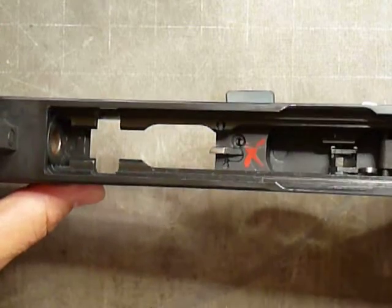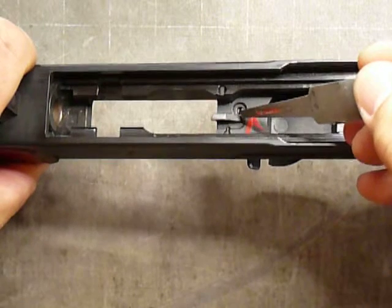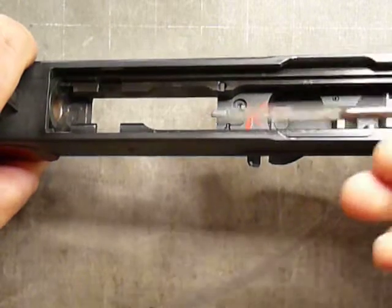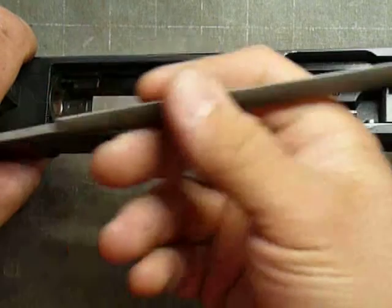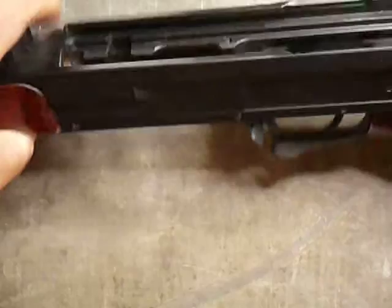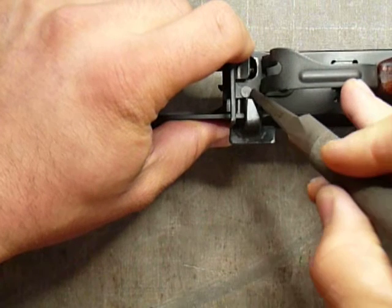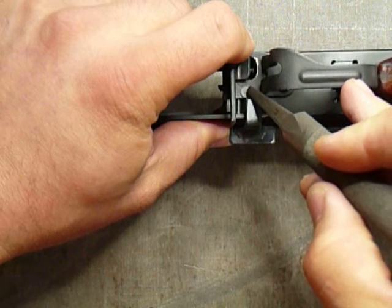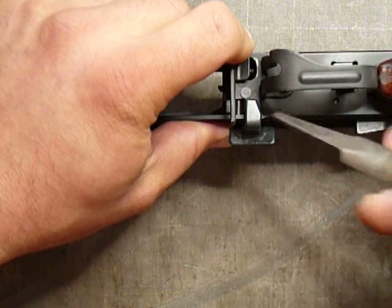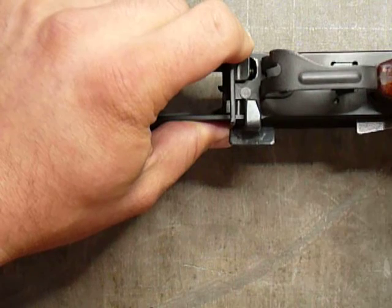Now, on some VZs, there's this pin here. And it's pointing up — other times it's pointing down. How I remove it, I usually just use the end of a file — a standard file, anything with sort of a flat probe end. Here it is down here. This is the way I like to orient it. Some factories like to do it this way, other ones like to have it flipped the other direction. I prefer it like this — this is a little more resilient to external debris trying to get into there.